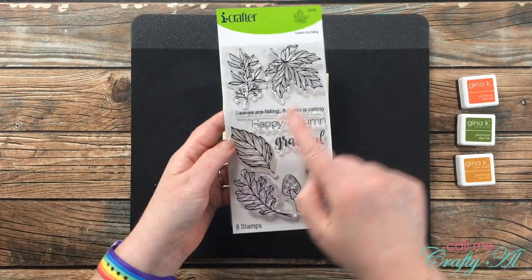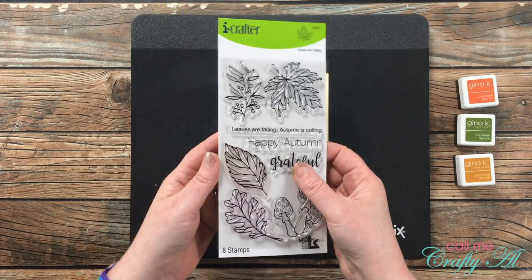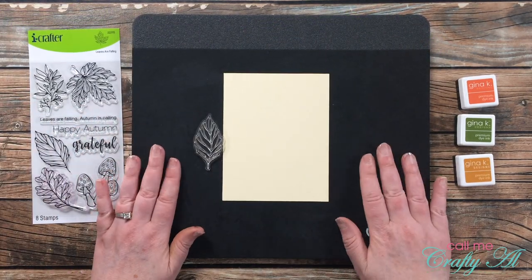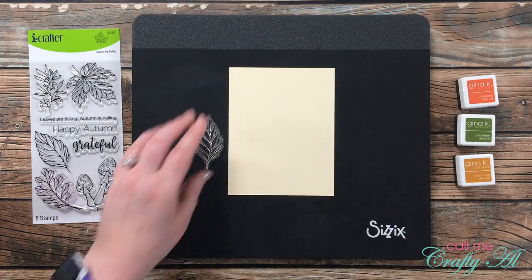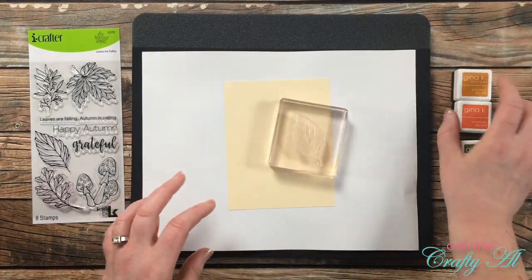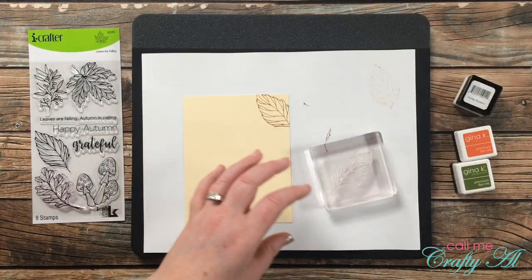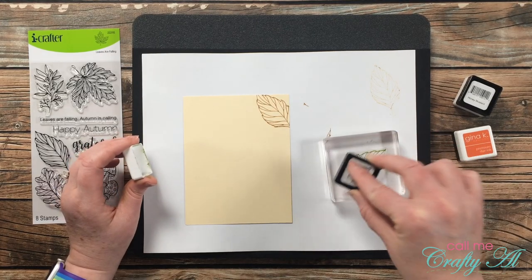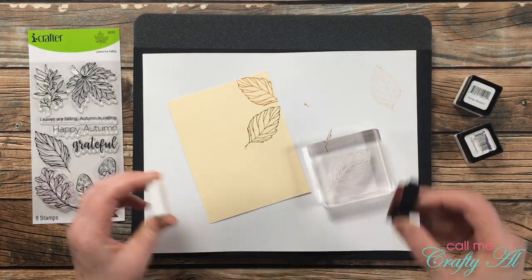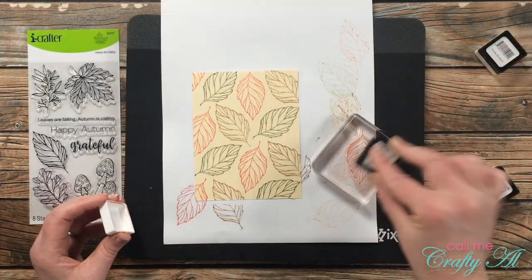Because I've been in a fall mood lately, I'll be focusing on the three leaves from the stamp set as well as the sentiments. For this first card I'm using one leaf, stamping it randomly on a piece of ivory cardstock in three different colors. Because I'm using the outline or veins of the leaves, I have to clean the stamp between each color. I keep cleaning and stamping until that whole piece of cardstock is filled with leaf images.